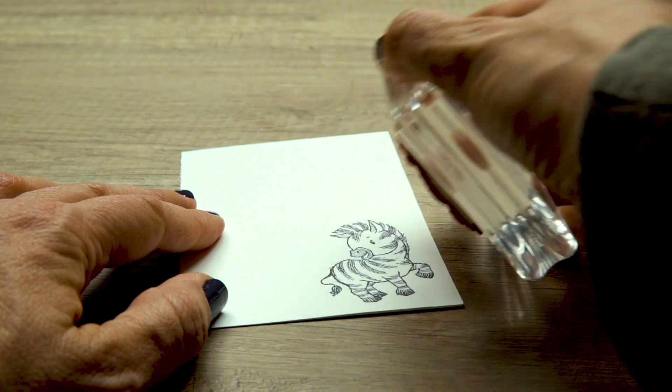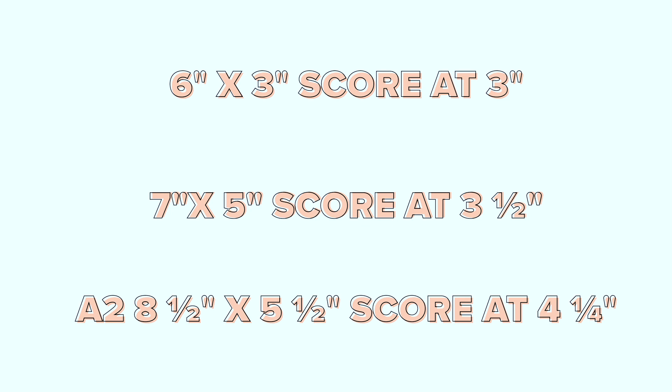Zany Zebra Stamp Set. With cute zebra images and sentiments that last a lifetime, it's never been easier to create the cutest cards. Here are some popular sizes to help you get started.